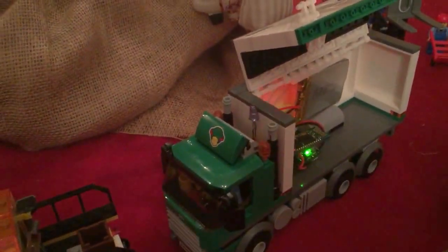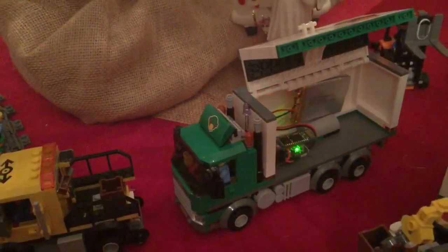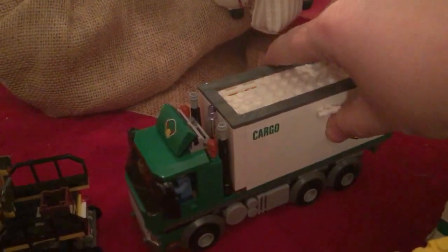If you look closely, you can see the infrared transmitters coming up through the Lego brick. So I didn't have to drill any holes or anything — it's all self-contained. So I can close that up and then come back out here to the app.